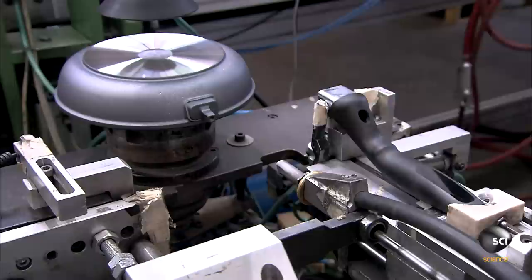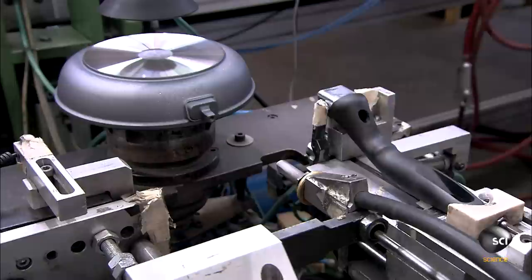A suctioning robot moves the frying pan to the next station, where a worker attaches a handle to the pan. Thousands of nonstick frying pans are then ready to leave the factory and cook up a tasty meal.